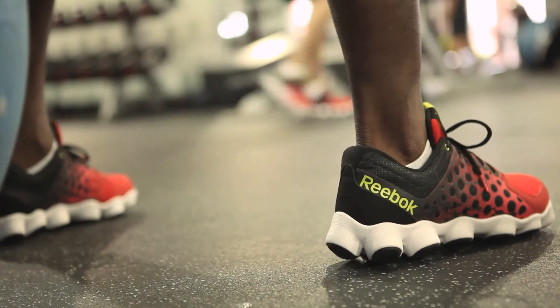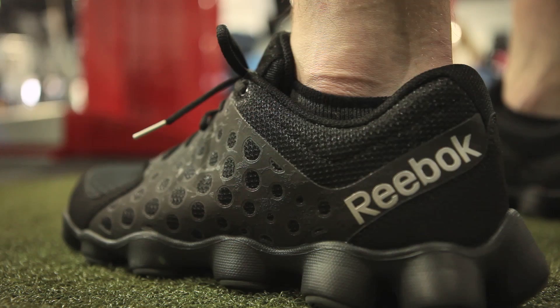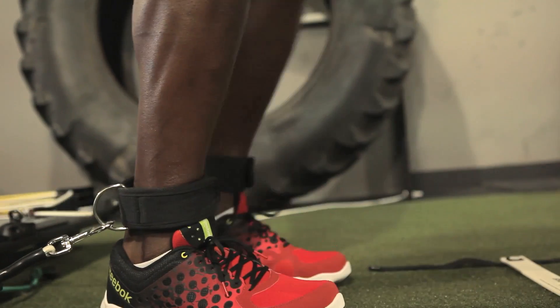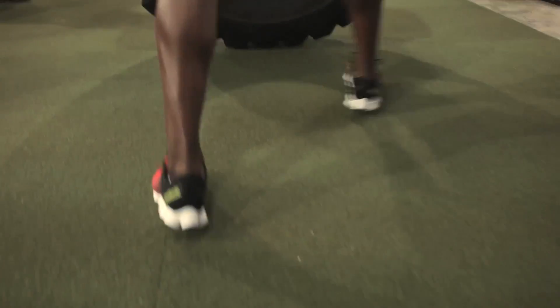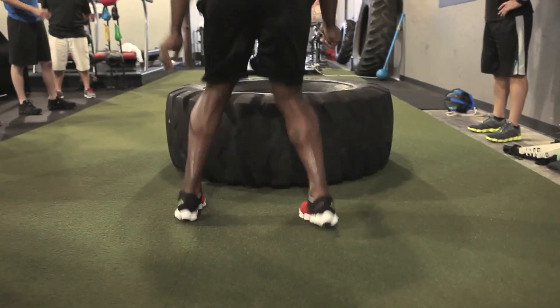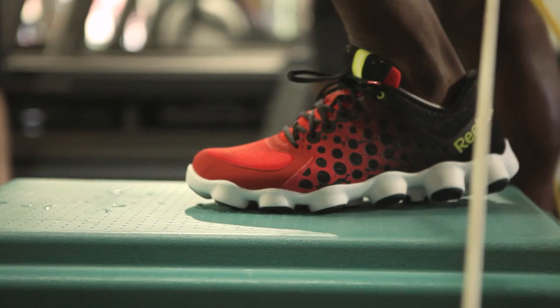When you think about the maximum performance shoe, you think about the ATV19 because of the stability it brings — when you're pulling the sled like I did today, when you're flipping the tires, you've got to have some type of stability in the shoe. A lot of shoes don't offer that, but this shoe is just as light as a running shoe.